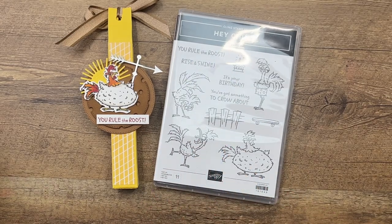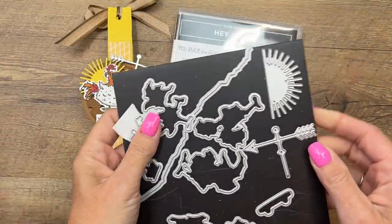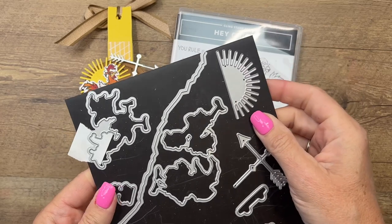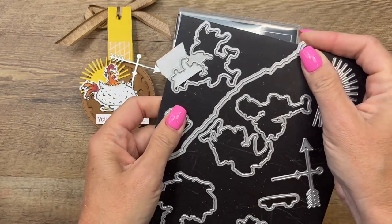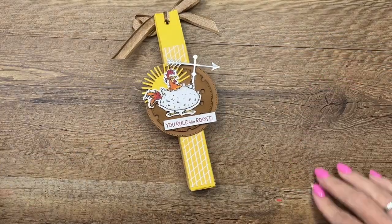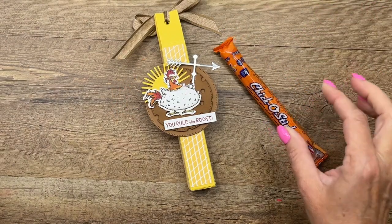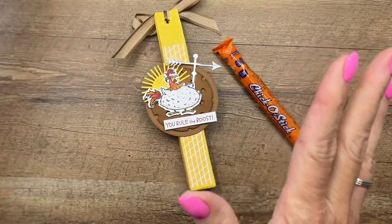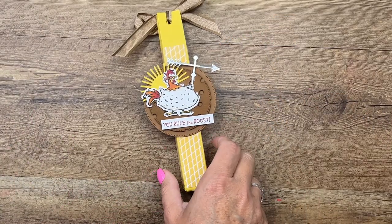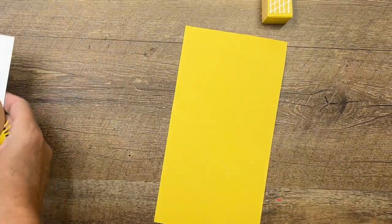We have some matching dies with cute little accessories — a weather vane, a sun, and an edge die, all kinds of fun things. So what's in my treat box this time? How about a Chicka Stick, of course! I got these at Five Below, and you can also find them on Amazon.